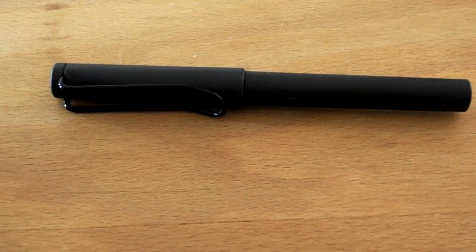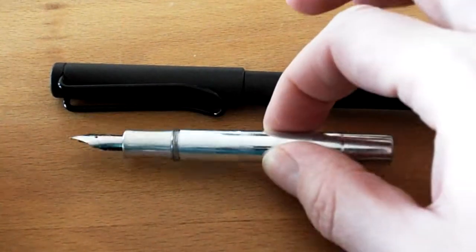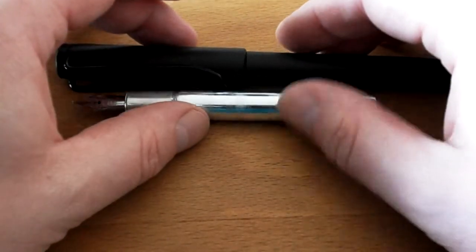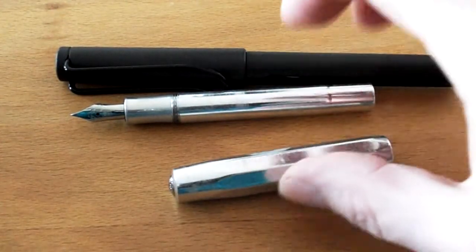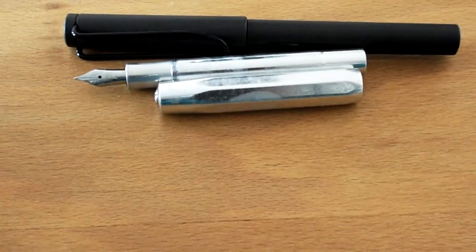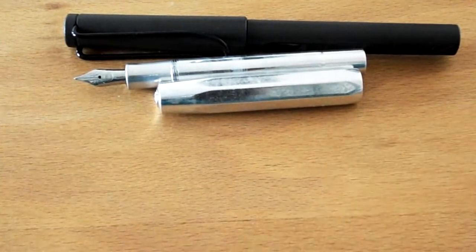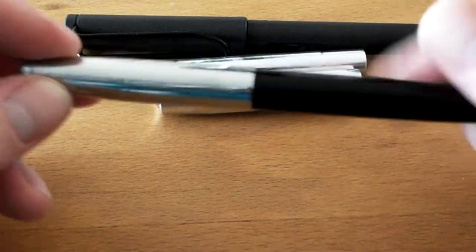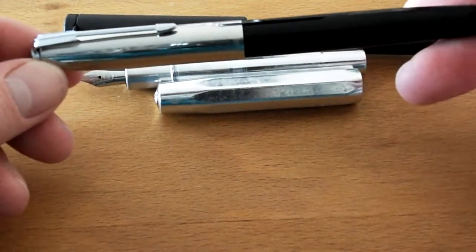And let me put another pen on the table. This is a Kaweco Sport. This is maybe the most popular short pen on the market today. Let's start with the cheapest one. Here it is. It is a Hero 616, a Parker 51 look-alike.